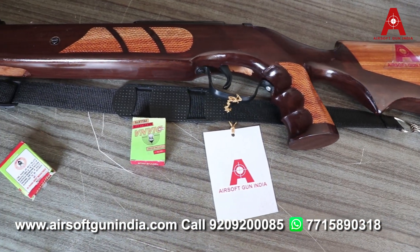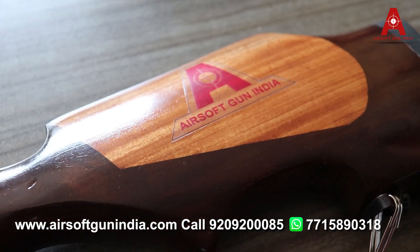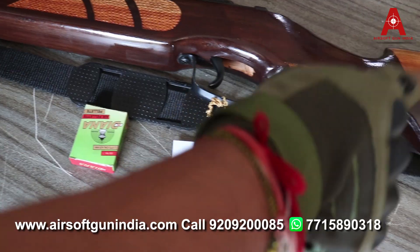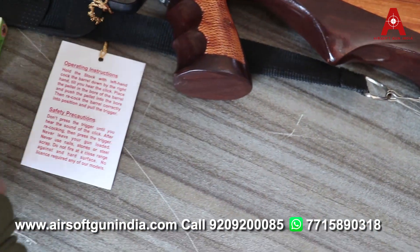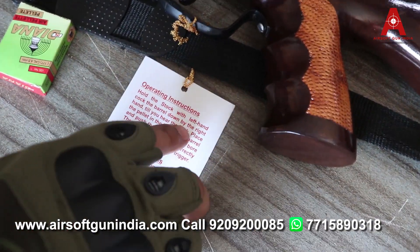Hey guys, welcome to another video of Airsoft Gun India. This is Vajr by Airsoft Gun India, your favorite brand. This model name is Vajr. You can see — hold the stock with the left hand, cock the barrel down by the right hand.